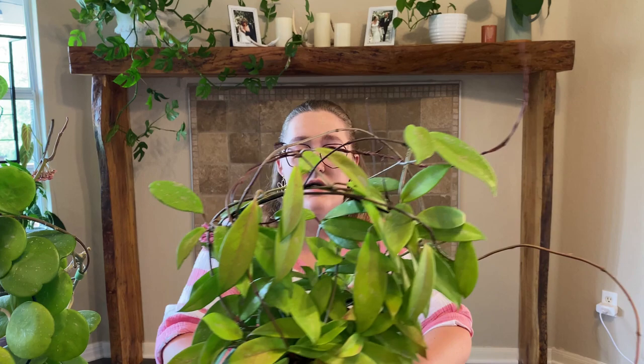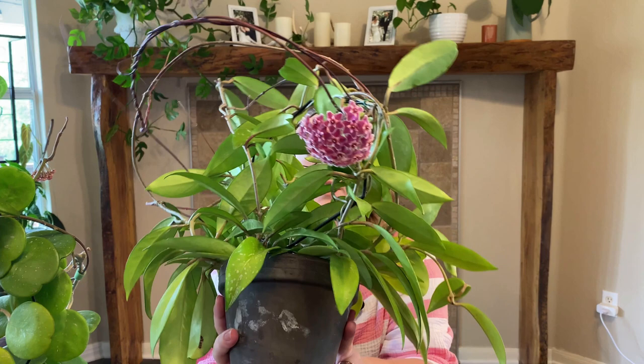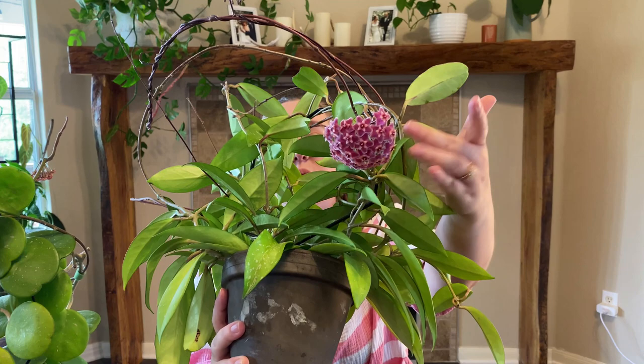They'll try to grab onto anything — I've had them grab onto my blinds. Don't cut these runners off unless you want to shape your plant, because a lot of times they'll put these runners out and then grow leaves on them. This one I've been trying to train around its trellis but it's going to need something bigger soon. And look at these amazing blooms on this Pubicalyx — these are probably my favorite blooms in my whole collection.